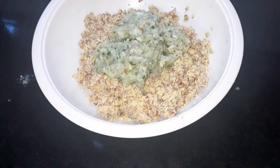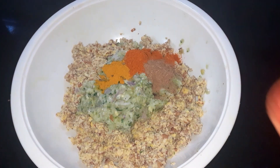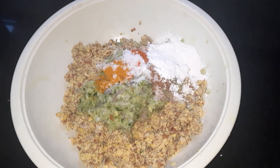Add 1 teaspoon of garlic. Add 2 teaspoons of garlic and 2 tablespoons of corn flour.